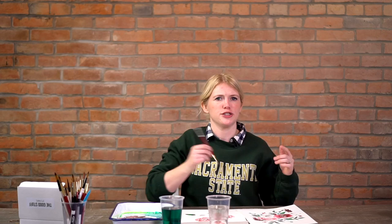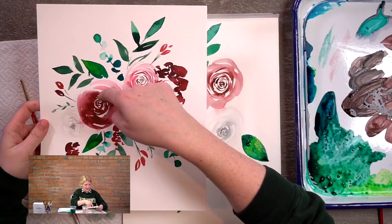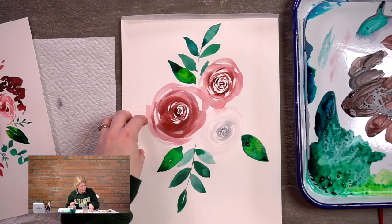That is step one — you're doing so good! Now we're moving on to step two: medium flowers and medium leaves. Just keep in mind that the next flowers and leaves you put in are going to be smaller than the ones you just did. I'm going to start with a gray flower over here. When following along, if things are slightly different, that's okay — mine's different every time I paint this.